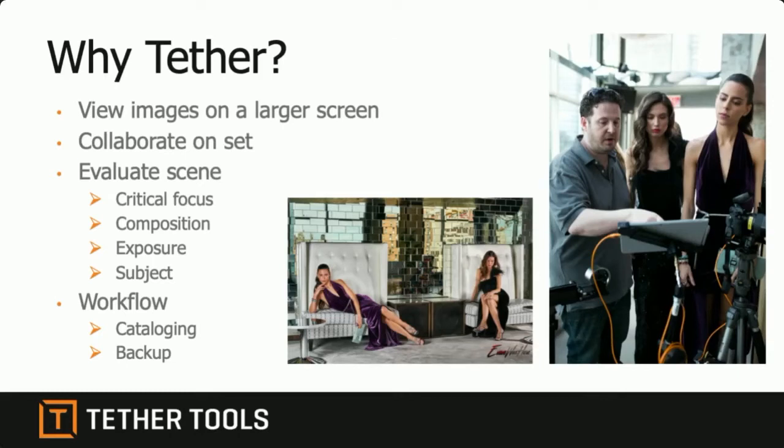With tethering you can be a creative on site and collaborate with people. You can be looking for critical focus, exposure, how your subjects look, composition — all of that is easier than looking at the back of the screen. There's also a secondary part to tethering: the workflow, like cataloging and backing up your images. You can actually be working on the images as you're shooting them, without taking the card out, putting it in a card reader, ingesting it into a program — you can do it all live.